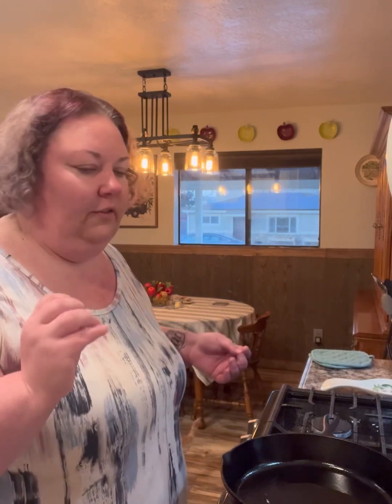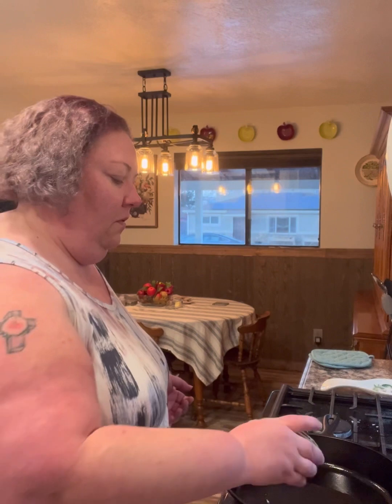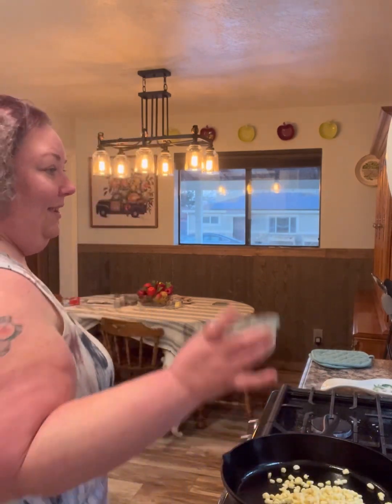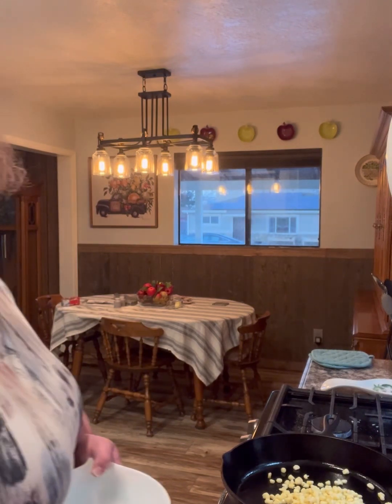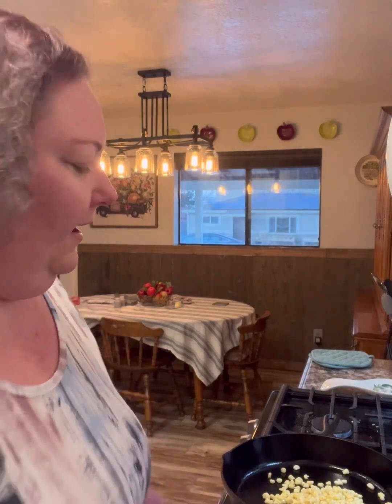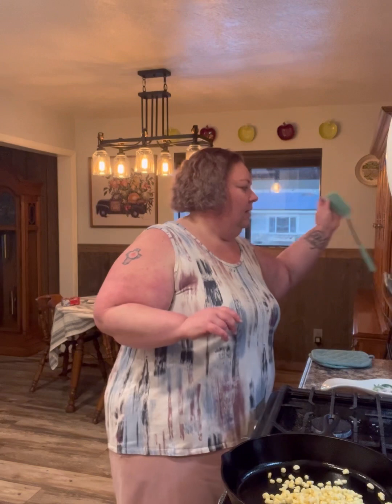Tonight we're just going to do the pupusas — the little handheld pockets of yumminess and deliciousness — and the salad. I'm going to go ahead and add the corn. The sizzle! That sizzle means the skillet's hot enough. It is ready. So I'm going to get my trusty, dusty Walmart spatula. I actually bought this about four years ago.